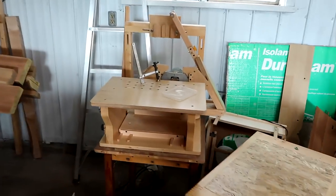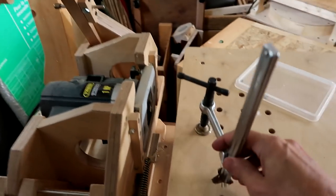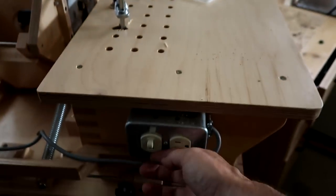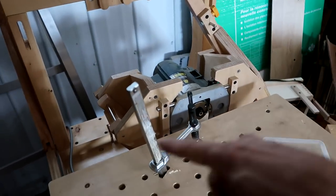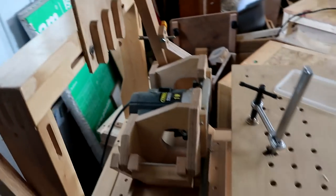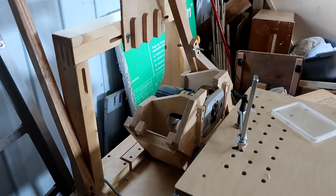Here is the Pantorouter XL. It includes the router. The router actually has a broken on-off switch, but that's okay because you need a separate switch for that anyways. This one has more range of motion than my other Pantorouters, but it is not as stiff as a regular Pantorouter because the links are a little bit longer. But it is a Pantorouter. It is calibrated.